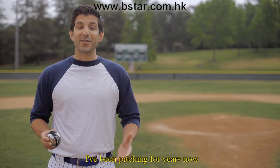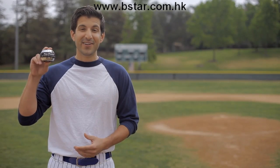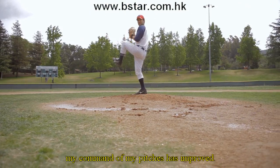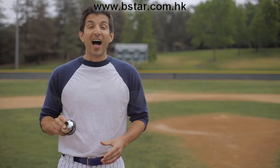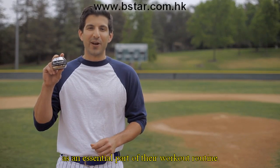I've been pitching for years now and it's difficult to find a device to help me strengthen my wrist, which is essential for controlling my pitches. So when I came across the NSD Spinner, I became an instant fan. The NSD Spinner really builds muscles for finer control and with a stronger grip, my command of my pitches has improved. And because I use the NSD Spinner regularly, I recover quicker between my starts. I believe this is a terrific device and I recommend it to all pitchers, amateur and pro, as an essential part of their workout routine.